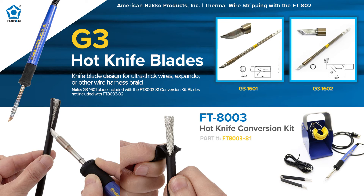We also carry an accessory called the FT-8003 — a hot knife blade that you can plug into the FT-802 to cut and strip away larger cables. There are two different blade types available for the FT-8003, so if you're working with larger cables, make sure you check that out.